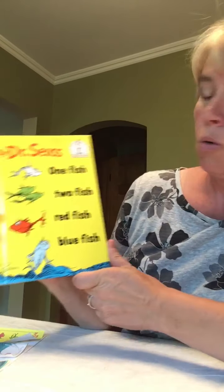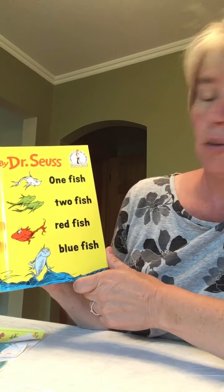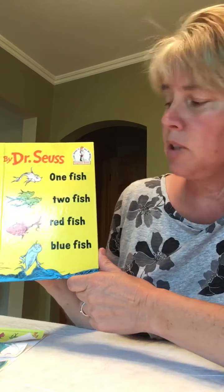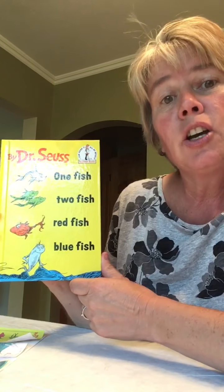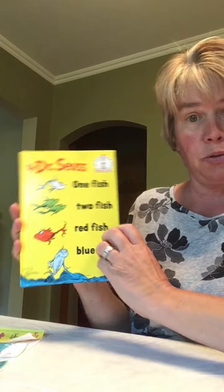So one fish, two fish, three fish... let me start again boys and girls. One fish, two fish, red fish, blue fish by Dr. Seuss.